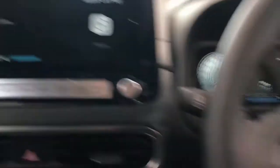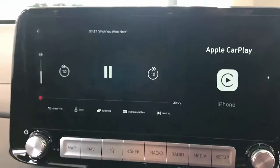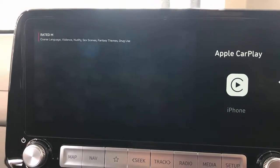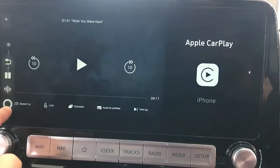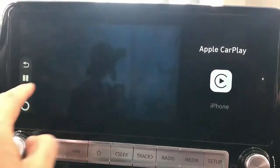You can also use your steering wheel functions to put the volume up and down, things like that. And here we go — the movie has started to play.